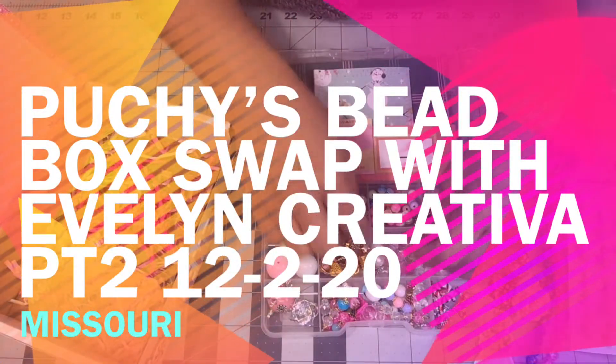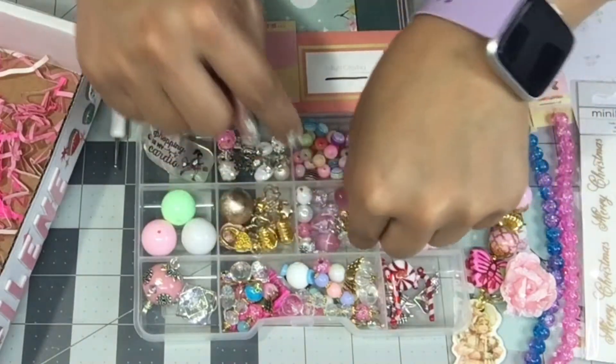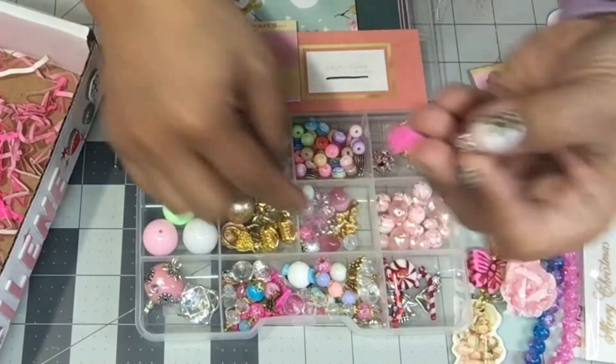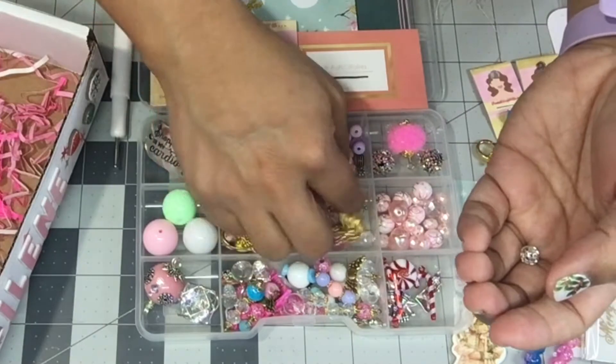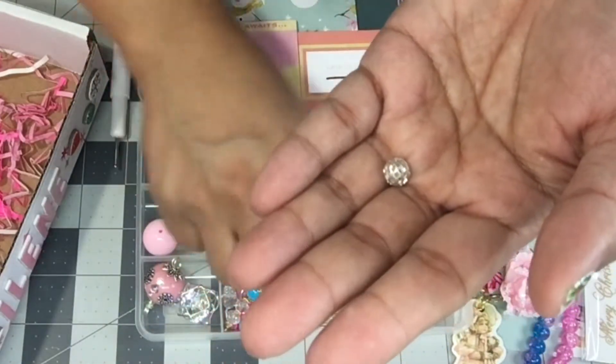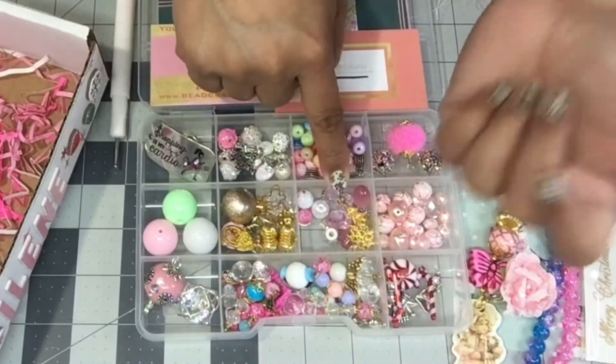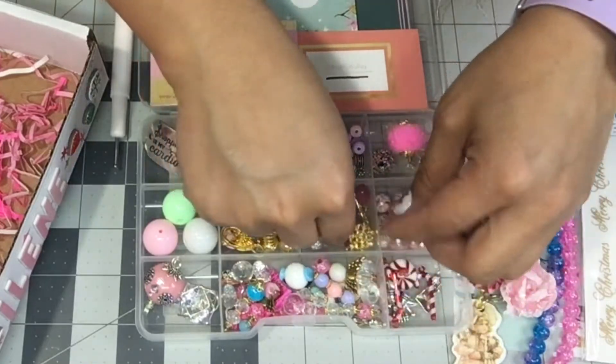Welcome back to part two everybody! I didn't even finish showing you what was in this little box, but here we go. There are little spacers — that's what was left in this box that we just left off.